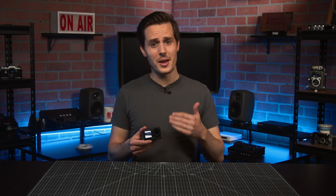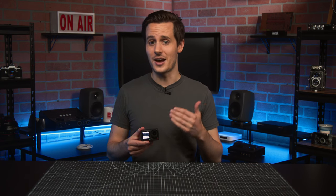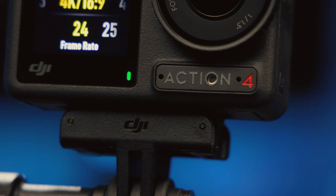Starting with that form factor and body, the only major thing you'll likely notice that differs from the Action 3 is that this says Action 4 instead.